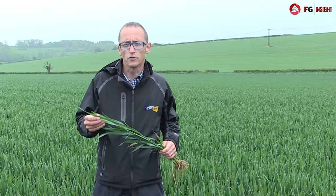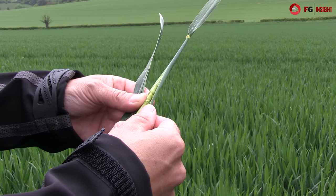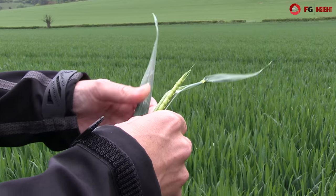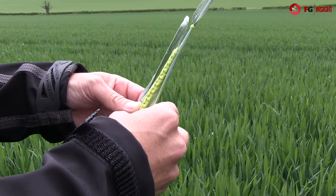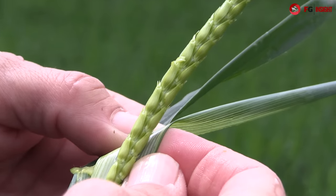So the T2s should now be going on. As we can see from this very forward plant, the plant is just about to start booting and here we can see the ear which will be emerging over the next ten days. In the next two to three weeks we need to be thinking about the T3 application.